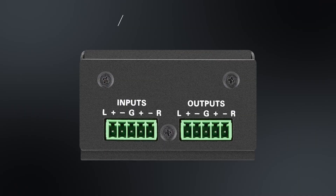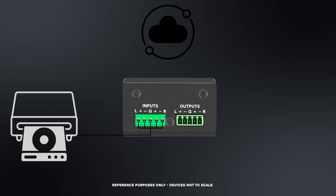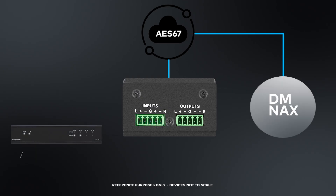Next up, we have the DMNAX Odd IAO. This is another useful device to take audio from legacy devices. For example, if you have an existing CD player without a digital output, you can connect its output into the input of this device and now that CD player is on the network. The Odd IAO is great for retrofit applications — for example, you may have an existing Crestron mod amp, a modular set of amplifiers that's not on NAX. You can use this device to turn that into another NAX zone.